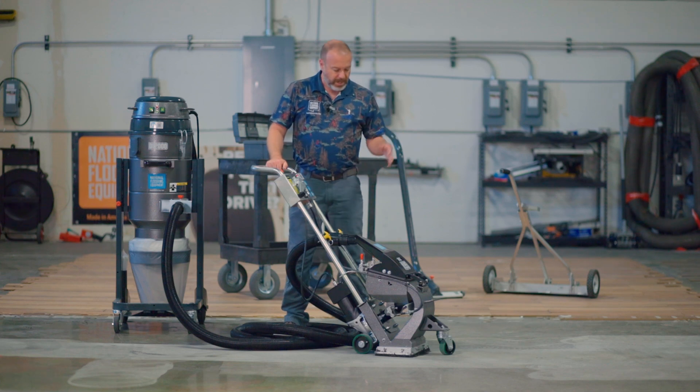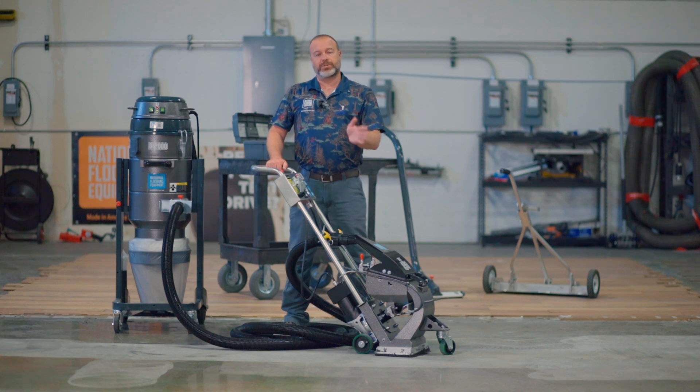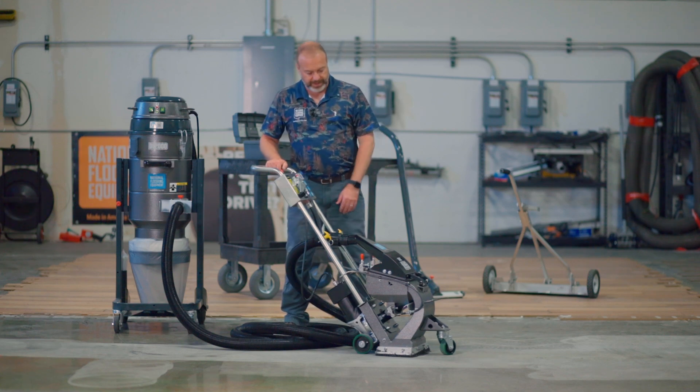So as you use this machine, those brushes could wear away. They are designed to float so you can adjust them down over time, and once they wear out, you can easily replace them.